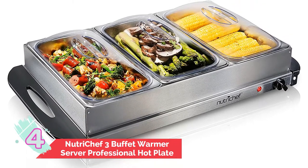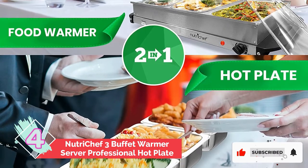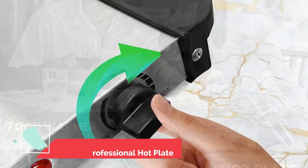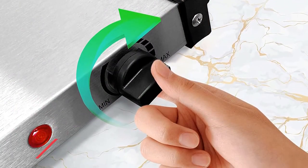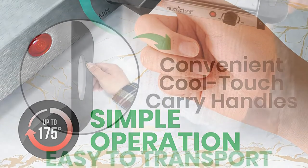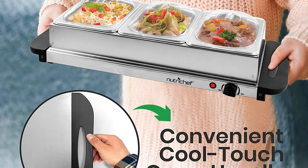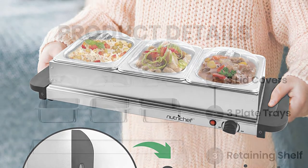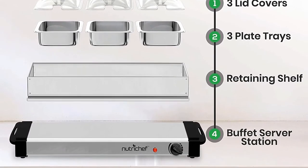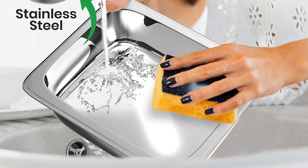Number four: NutriChef Three Buffet Warmer Server Professional Hot Plate. Did you know that having to reheat food to keep it warm may result in overcooking? It can further lead to loss of taste and freshness. The NutriChef Three is a buffet server which keeps food warm and is also inclusive of a hot plate — ideal for breakfast and dinner, for dishes such as steak, burgers, chicken cutlets, and vegetables. Among its best features are removable food containers, which offer versatility and easier cleaning.